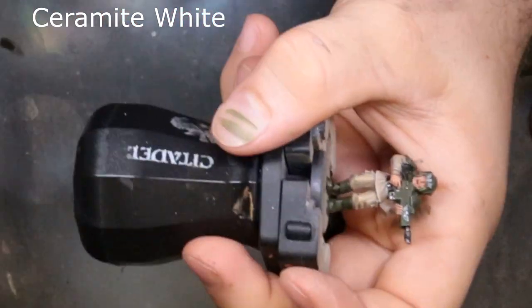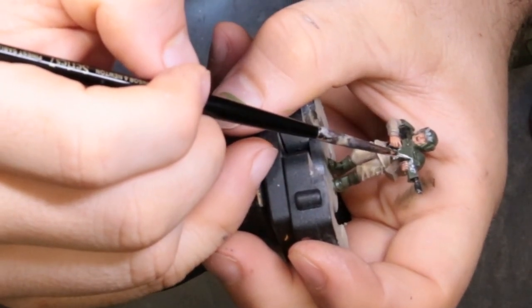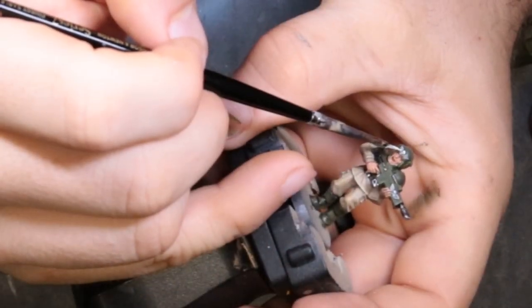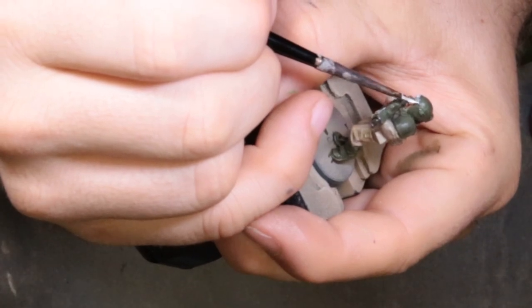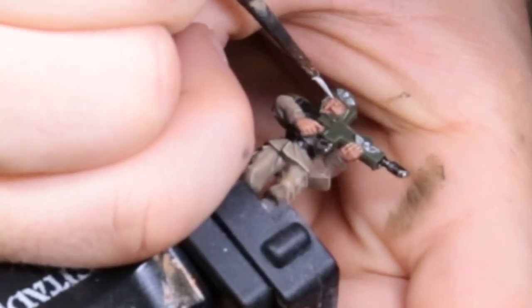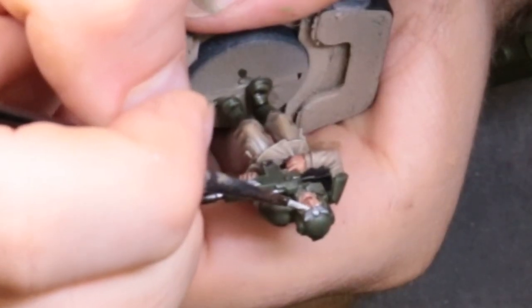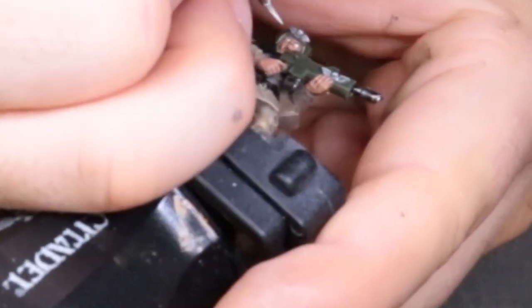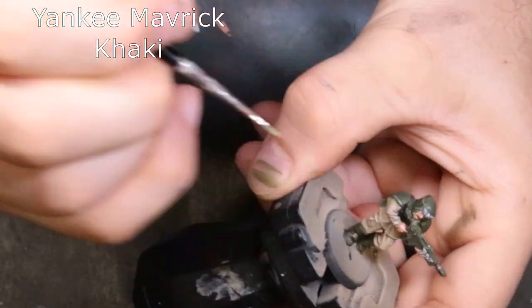The next color is Ceramite White. We're going to highlight the top of the skull and wings on his gun and do the same on his helmet, then lay down the base color for his eyeballs — that was a trick to get on camera. Make sure you brace your hands tightly together for as much control over the paintbrush as possible. If you're too far away and loose with it, you may mess it up. Finally we're coming through with Team Yankee Maverick Khaki again.